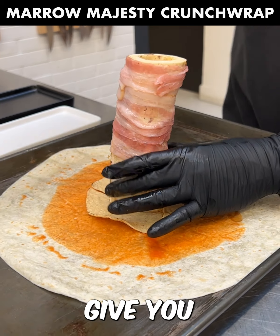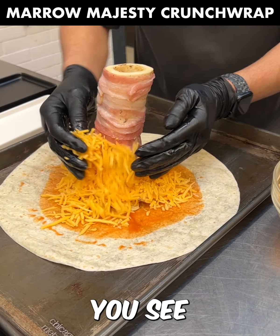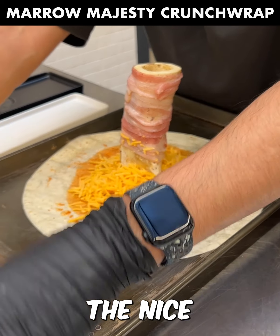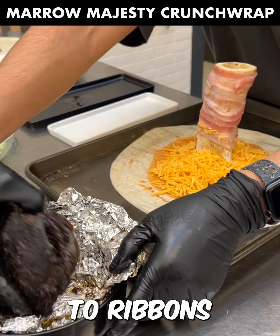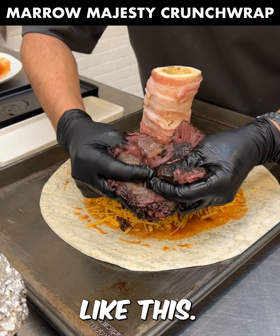We're going to give you a flavor profile you've never come across before. You see us putting some bacon — the reason is the nice fat is going to render and come dripping straight down into this crunch wrap.